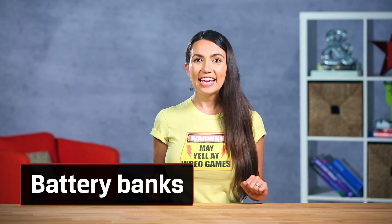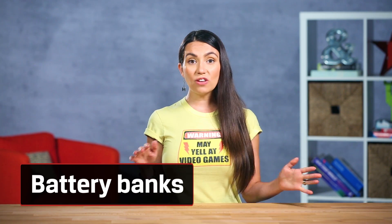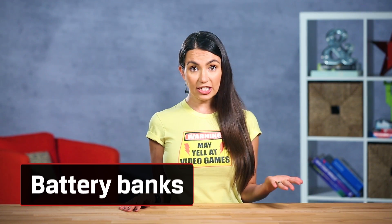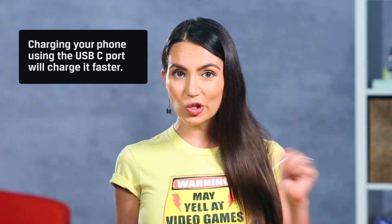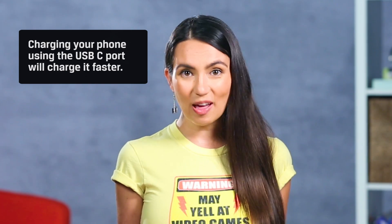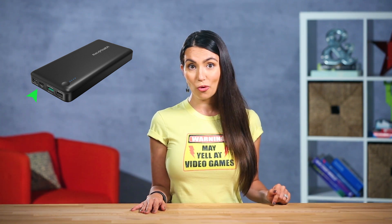Let's talk battery! If you haven't seen our video on battery banks, now might be a good time to check it out — it'll give you some of the basics of battery charging tech. There's a pretty good chance charging your phone using the USB-C port on your battery bank will charge it faster than using the other ports. Generally speaking, the power output on USB-C ports is faster than on other standard USB ports. If you're in the market for a new battery bank, make sure you future-proof it and get one with at least one USB-C port.